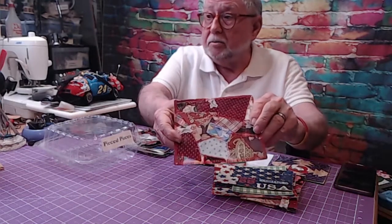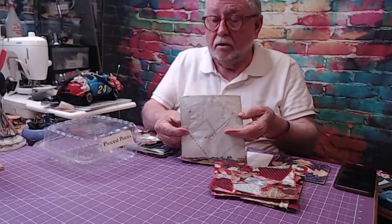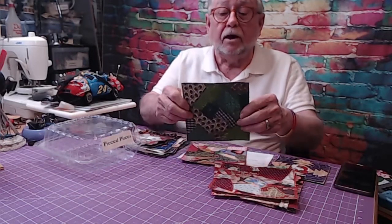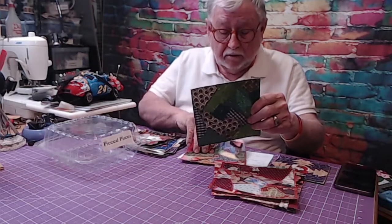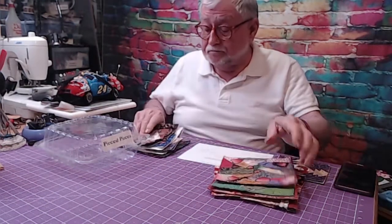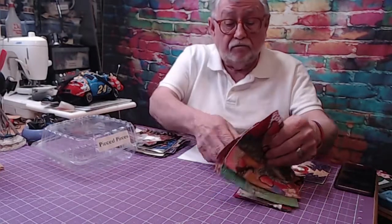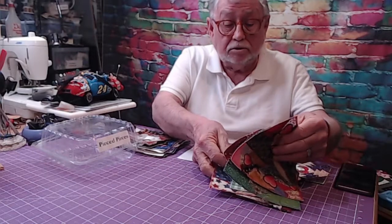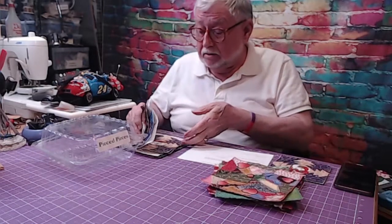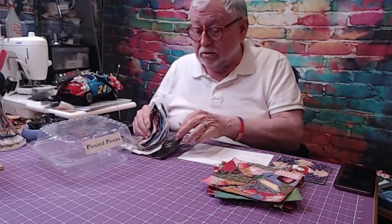If I hold it this way the lighting's a little better. They're all put on foundation fabric — well, not all of them, but a lot of them — to make them sturdy and useful. I make different sizes: large ones and small ones, and I even make Christmas tree ones.